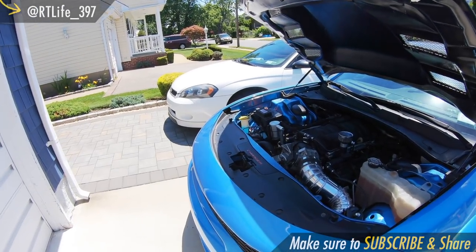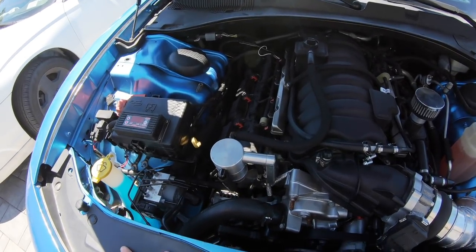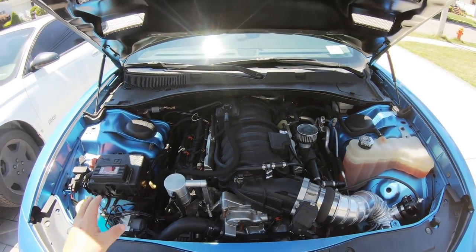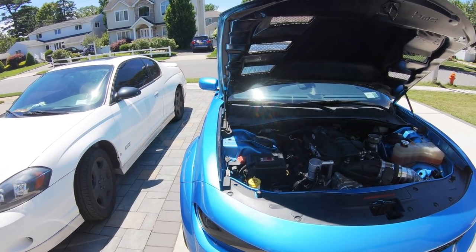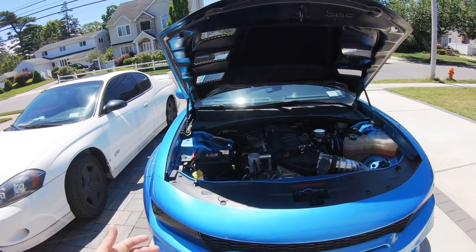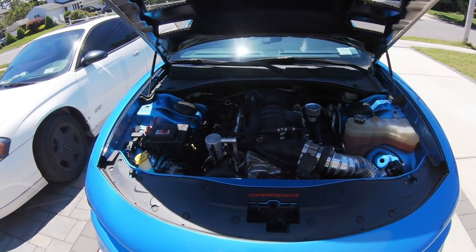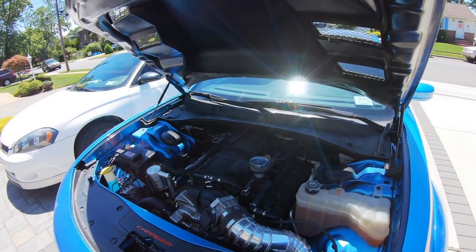This car has a lot of work to do. The first step is to refine that email tune. Once everything's in order, we'll get it up on the dyno, see what this thing is capable of doing, get it up at the track. Hopefully everything stays intact, and then I can slowly start upgrading the rest of the vehicle.